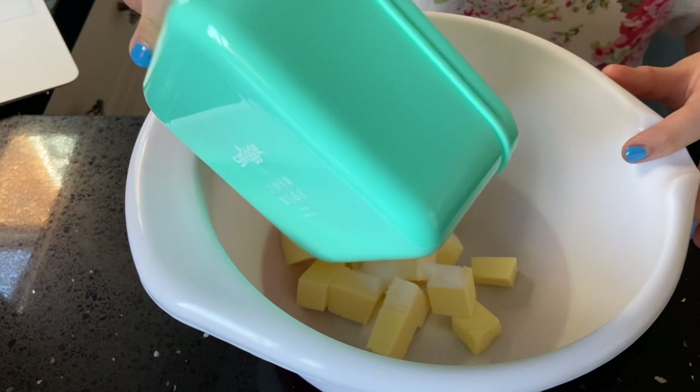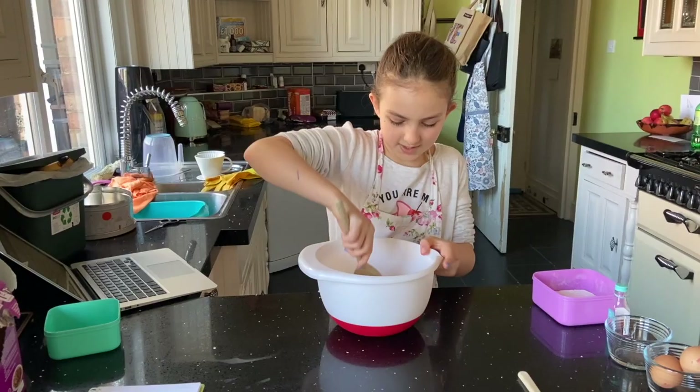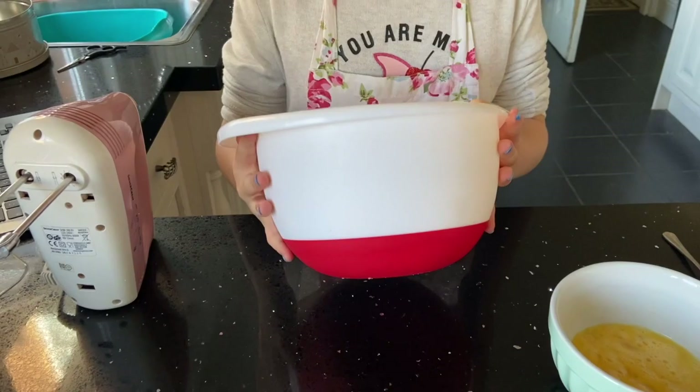We're going to do that with a wooden spoon, because if we use a mixer the butter gets stuck and stuff like that. So I've got my wooden spoon and now we need to mix it until it is a pale colour. That might take a while, so we might stop this video and quickly finish this up. I have just creamed my butter and sugar together — this is what it should look like.